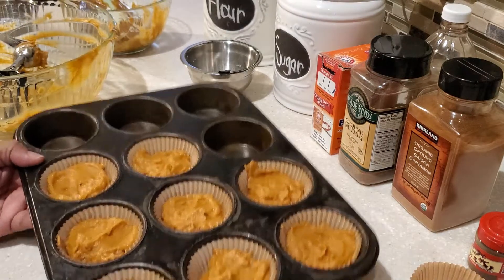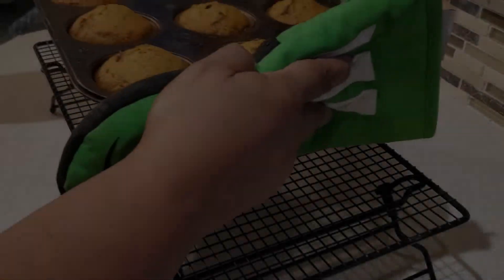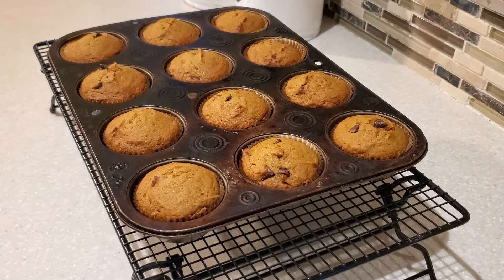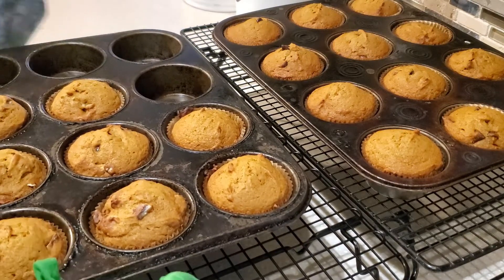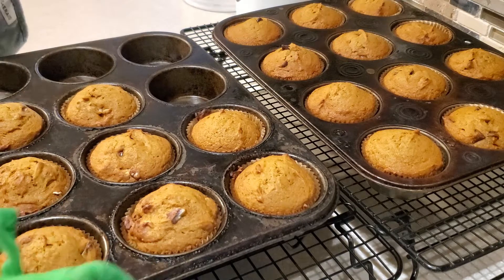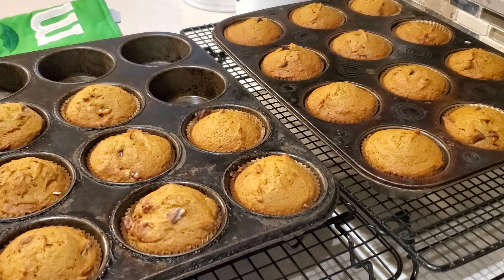Our muffins are ready for the oven and they're going to bake for 20 to 25 minutes. Our muffins have baked for 20 minutes and the kitchen smells so good with the pumpkin and the spices. We're going to let our muffins cool for a minute right in the tin before transferring them to the cooling rack.